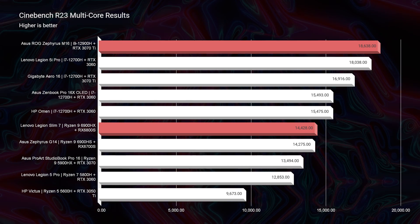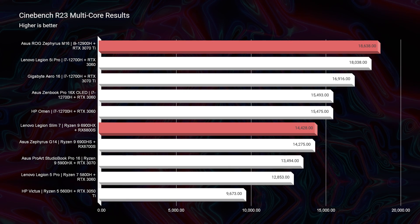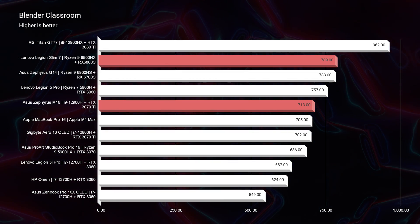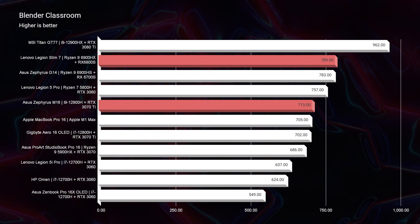But let's get into the real world benchmarks — that is where we can actually see what these two laptops are capable of in actual programs. Starting out in Blender Classroom, you can see that the Legion Slim 7 actually outperforms the M16 in Blender by about 70 points.